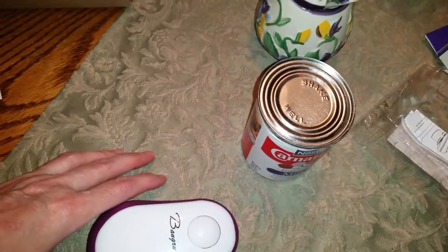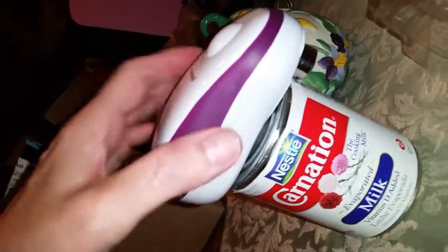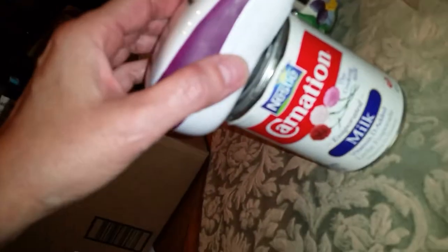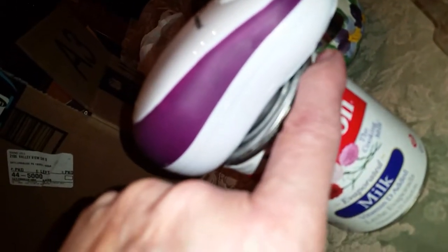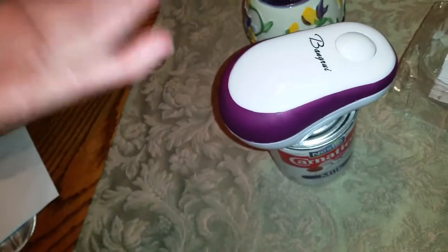It comes in different colors, I chose the purple. Wow, you saw how fast that was — I just placed it on. See how the magnet lines it up? I didn't even get to show you anything because it happened so fast. You see the magnet comes out here and lines it up, and then the other magnet holds it on. This magnet lines up to the outside of the can.